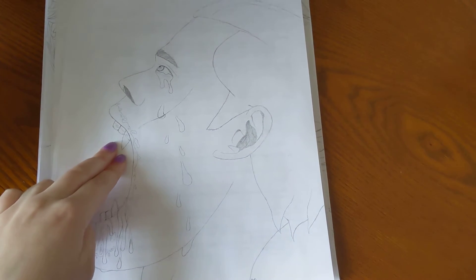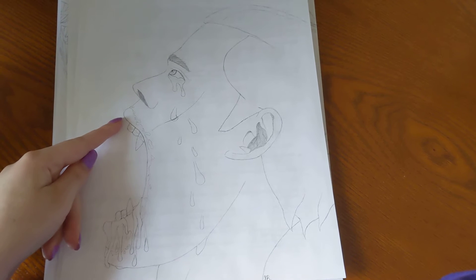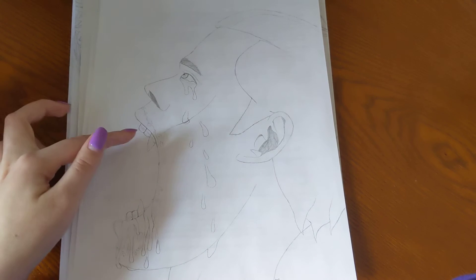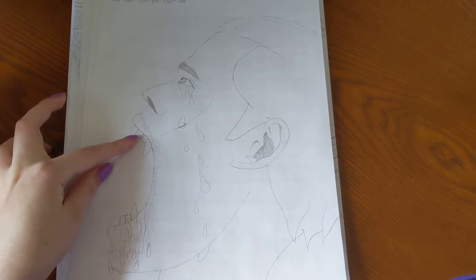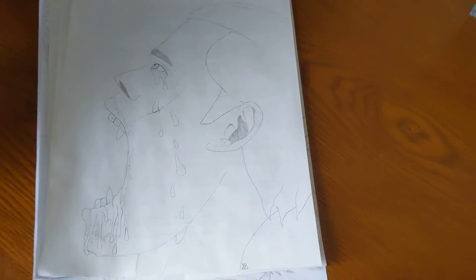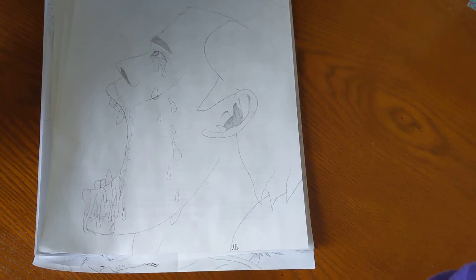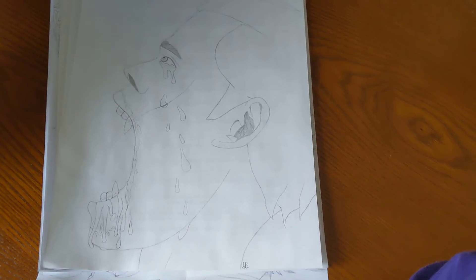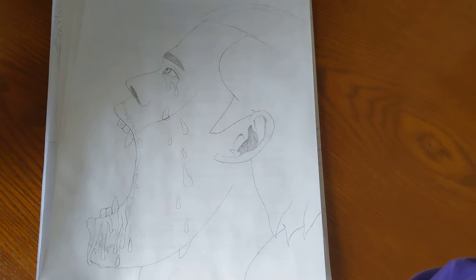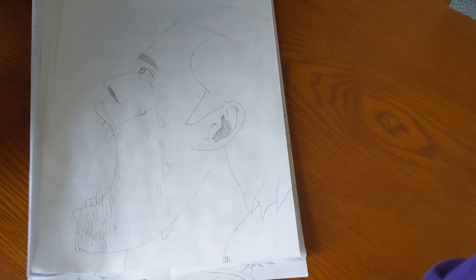I kind of figured out in this drawing that teeth do not start at the tip of the lip, because a lot of my past art would have the teeth starting right at the front of the lip — but actually they start kind of further back. I'm literally becoming a full-on Bill Skarsgård fan, and I've witnessed so much drama going on in comment sections. Thank goodness I'm a little bit sane. He cool.